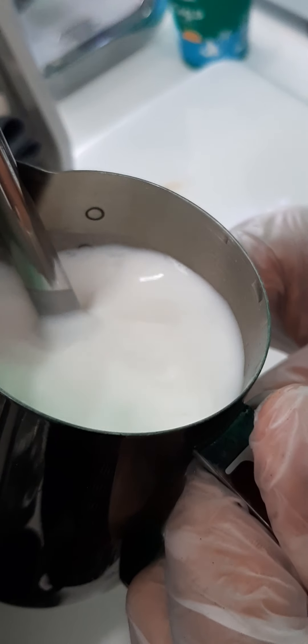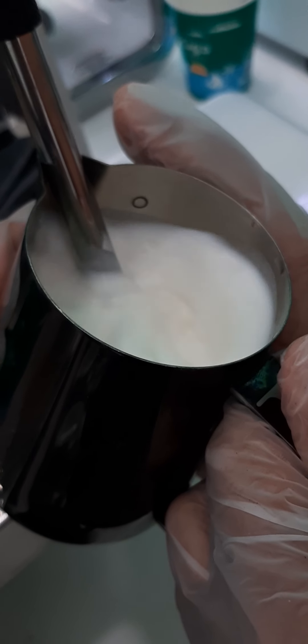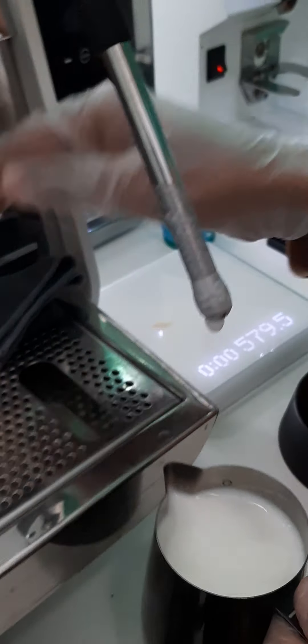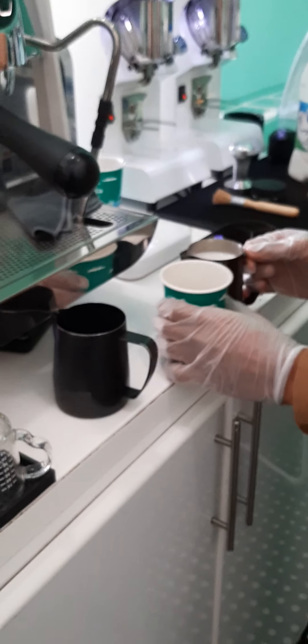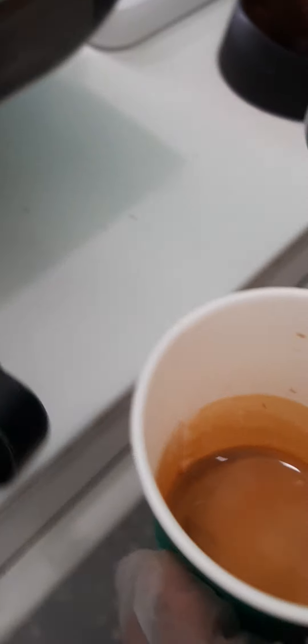You have to make sure the foam is very nice — small and foamy. For this, your milk temperature should be 70 degrees Celsius. Now I am making a Spanish Latte. You have to mix it very well. There is no bubble right now.